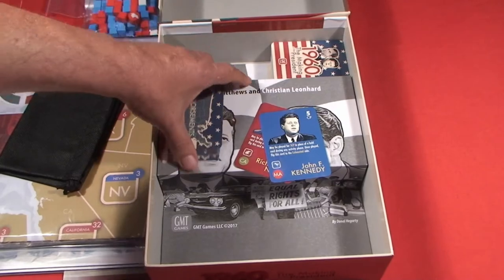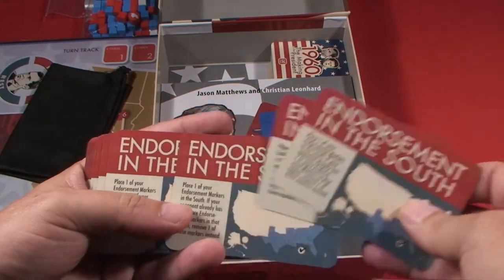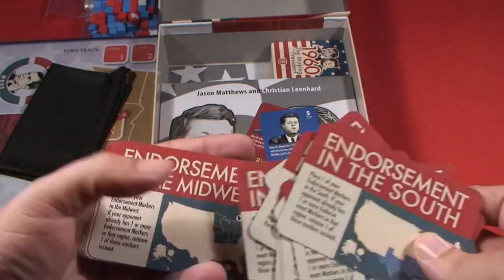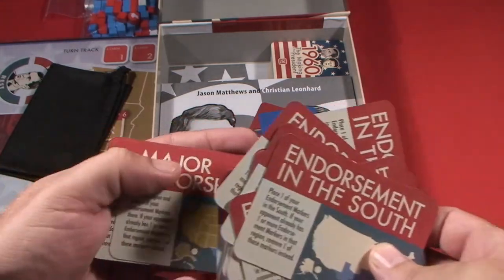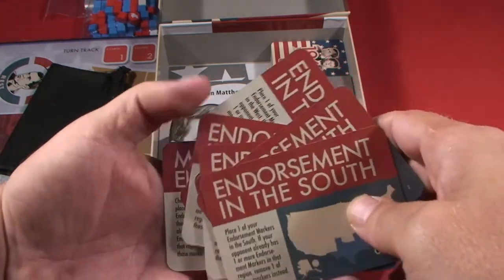We'll take a peek at some of the endorsement cards: Endorsement in the South, in the East, in the West, and in the Midwest. Major endorsement. Very cool.